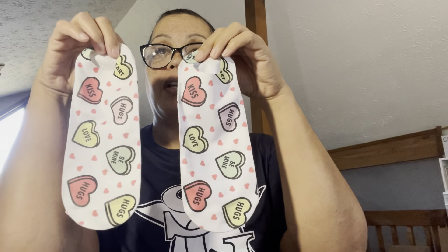So here is the final reveal of our little no show anklets — a cute little Valentine's Day gift. I hope you like what you've seen today. If you do, do me a favor and hit that like button down below. If you'd like to subscribe, I'd love to have you as a follower. And if you hit the little bell, it'll let you know when I upload new content — new content is uploaded on Tuesdays and Thursdays. Until we meet again, be blessed, have a nice day.